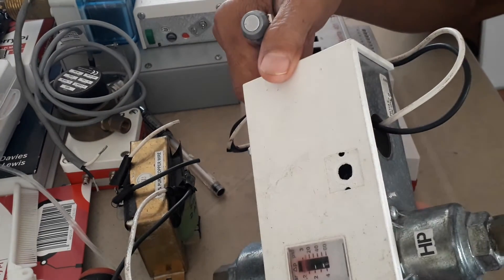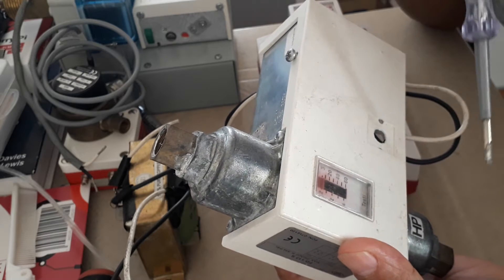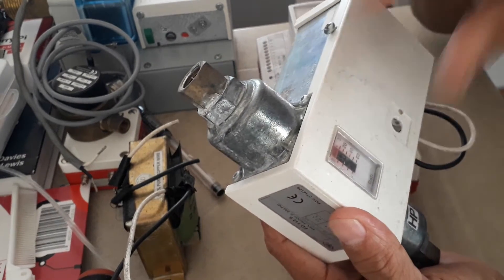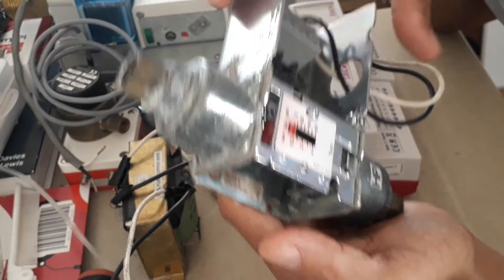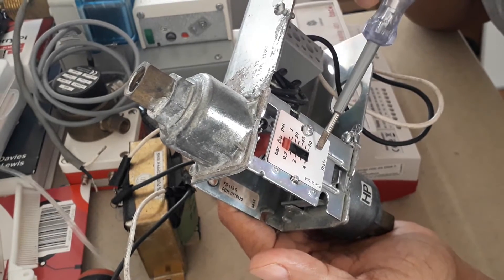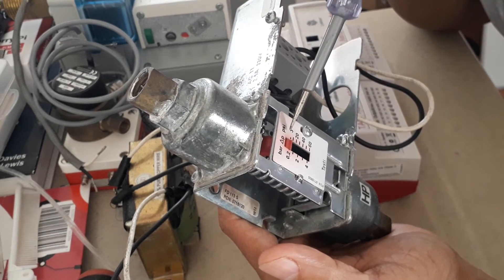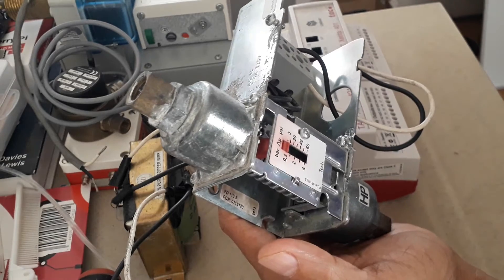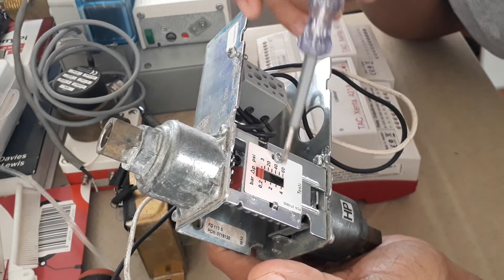This device is the FD 113. As you can see, like every differential pressure switch it has two probes — one is the high pressure side and the other is the low pressure side. Through this small clear window you can see the bar and PSI readings. Right now it is set at around 5 PSI — the scale starts at 3, so it's reading closer to 7 PSI. The differential pressure range is 0.2 to 4 bars, or 3 to 60 PSI.